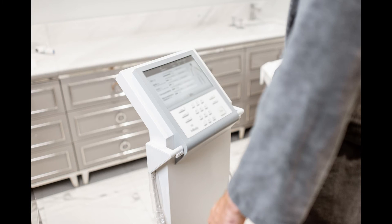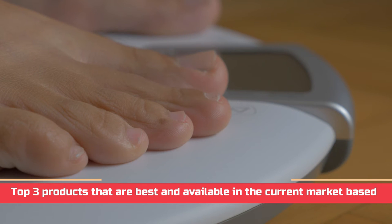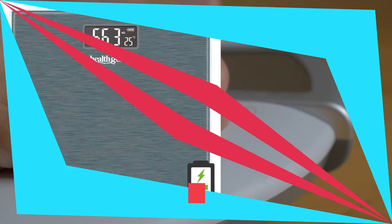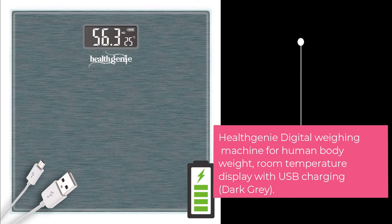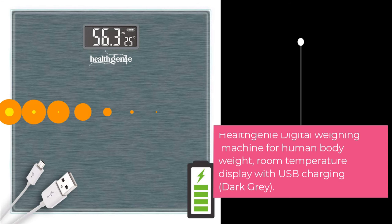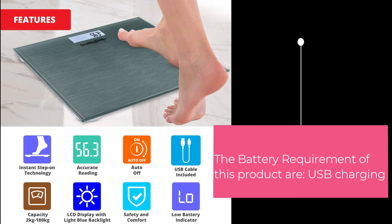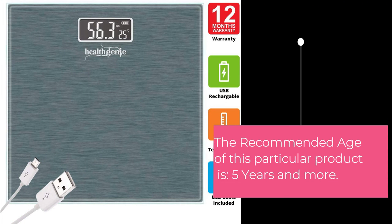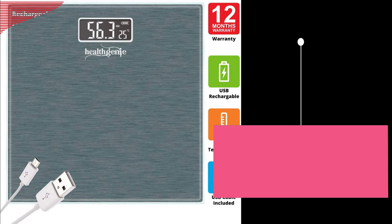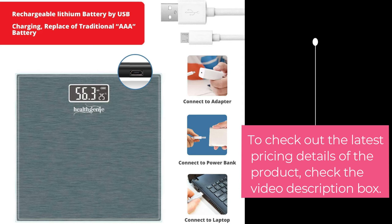After knowing about all the features and factors to consider before purchasing, we have selected the top three products that are best and available in the current market. The first product in the list is the HealthGenie Digital Weighing Machine for Human Body Weight, with Room Temperature Display and USB Charging, in Dark Gray. The battery requirement is USB Charging, and the recommended age is 5 years and more. Check the video description box for the latest pricing details.